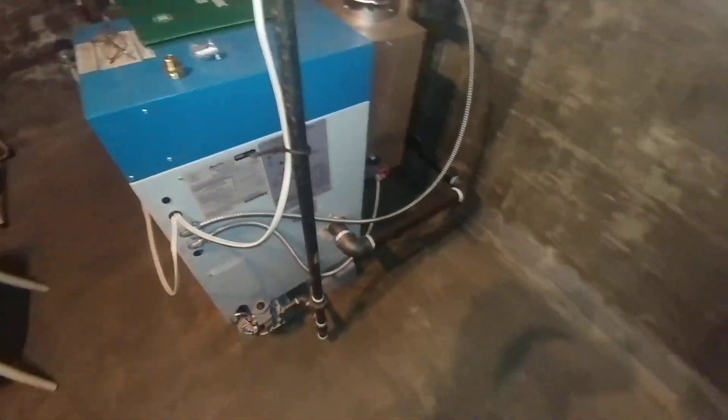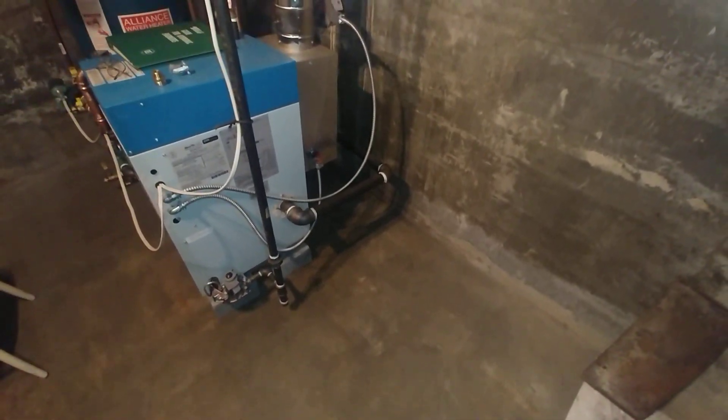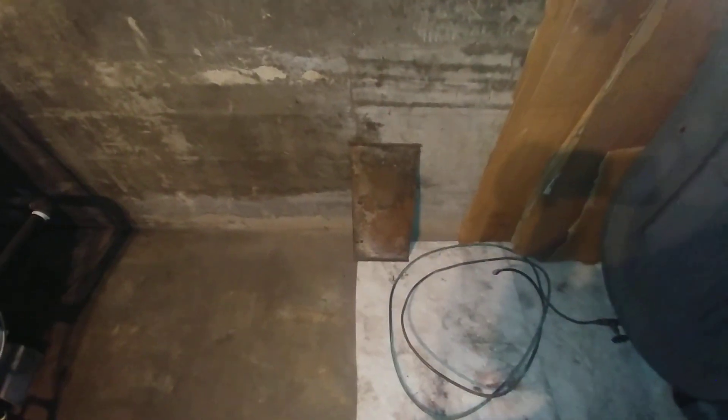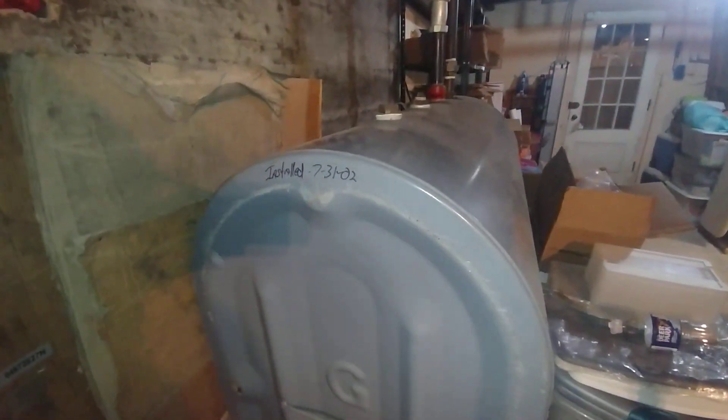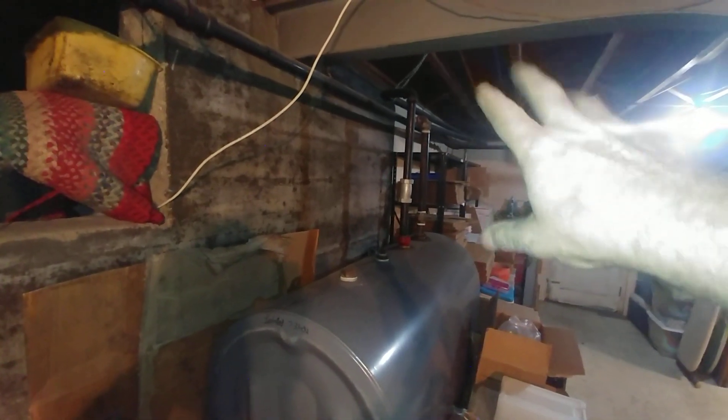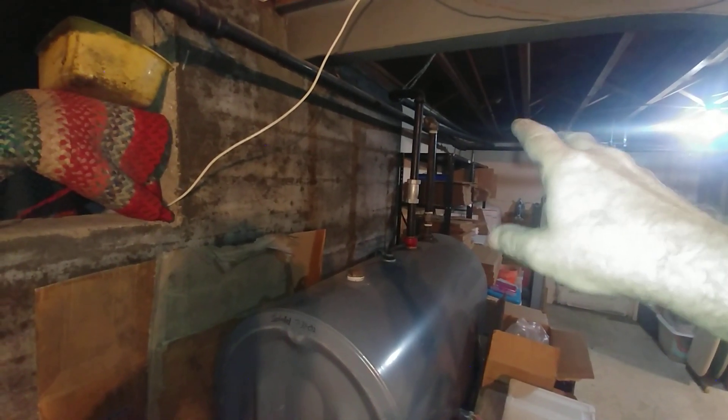It goes behind the boiler and comes out with an inch-and-a-quarter-by-inch-and-a-half nipple. This is the new gas drop. We were replacing an old Columbia steel oil-fired boiler which was removed — it took a bit more to remove than I thought. This is the base plate from that boiler that I had to cut off to get it through the door. The relatively new oil tank will be removed by others, with the pipes cut off and capped to prevent inadvertent fuel dumping.